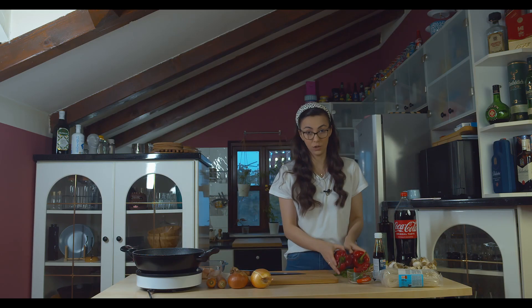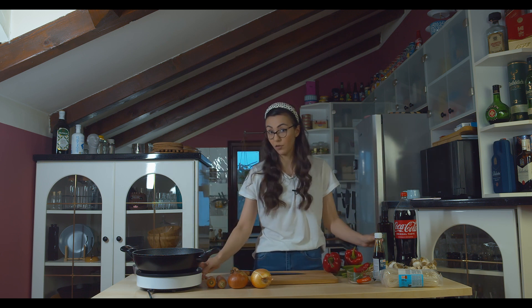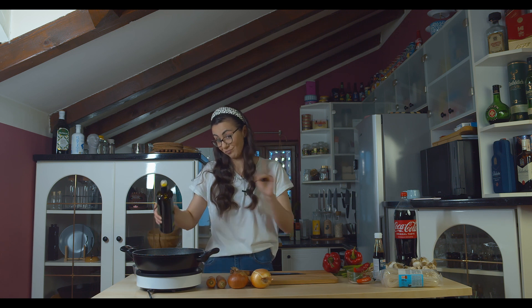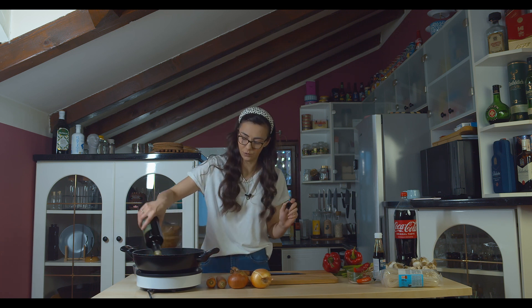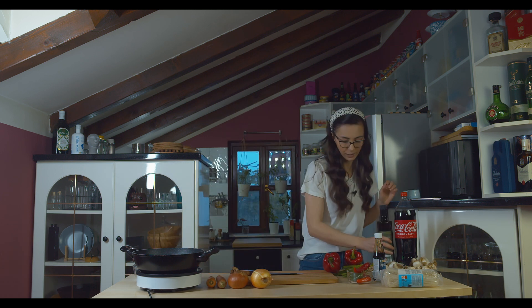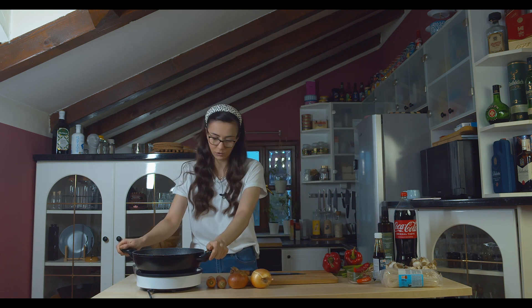First of all, we are going to cut our onions, but let's first preheat our olive oil. It would be better if we use a wok for this, but these smart pots don't work with any woks I have at my house. So it will be this one pot, all-but quality.